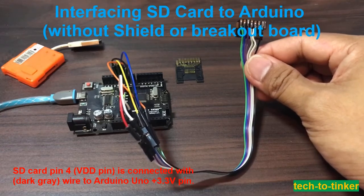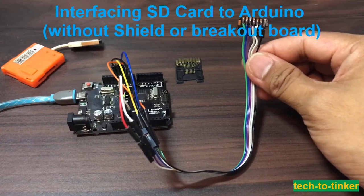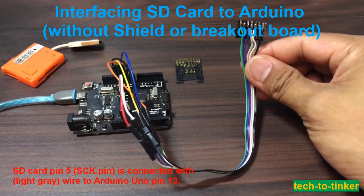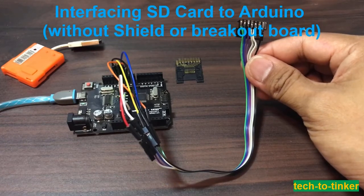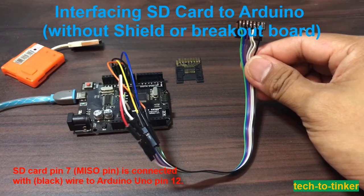I believe you can also use 5 volts, but I'm not sure about that. SD card pin 5, or SCLK pin, is connected with the light gray or white wire to Arduino Uno pin 13. SD card pin 7, or MISO pin, is connected with the black wire to Arduino Uno pin 12.